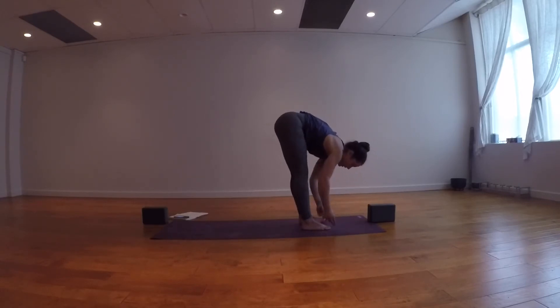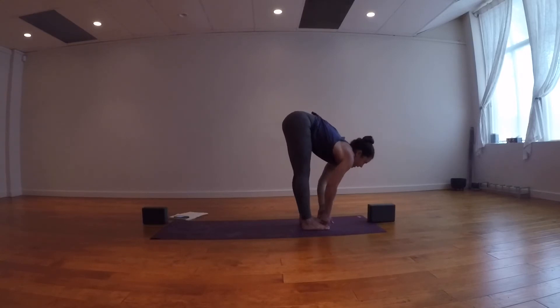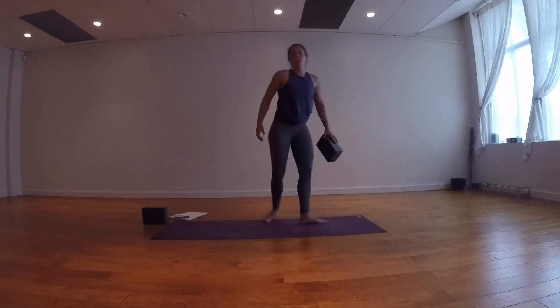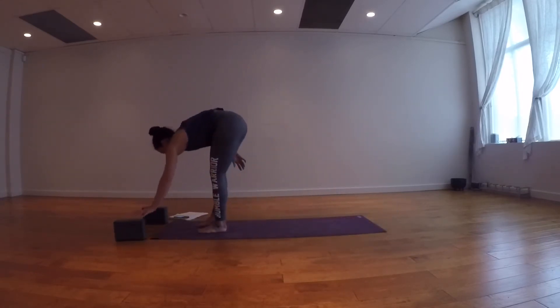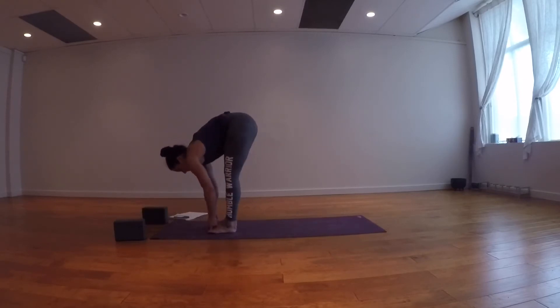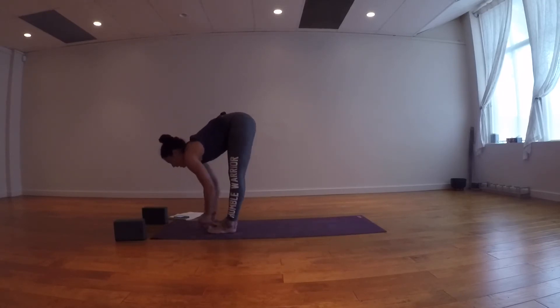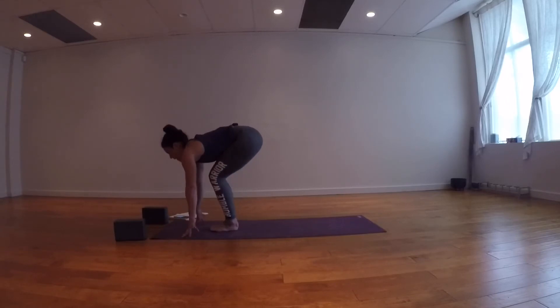Inhale, lift out of the fold and keep the bind. Exhale, wing the elbows out and fold forward — five breaths here. This is an active forward fold, pulling on the feet or pushing down with the feet. Keep the bind, inhale and lift, halfway lift. Release one hand at a time, exhale. Plant your palms and step back into a downward facing dog.